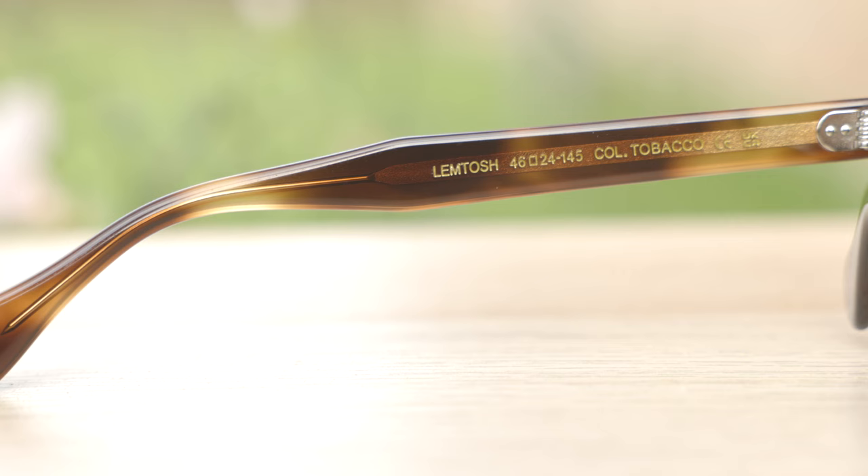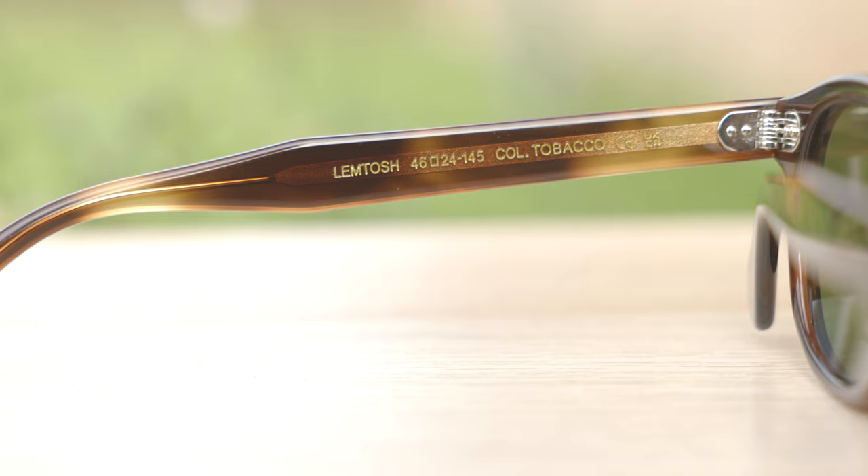These frames have extremely nice and premium seven barrel all-metal hinges. They feel very, very nice when opening and closing them — just very substantial and premium, which I really do like. These are some of the best hinges in the business.